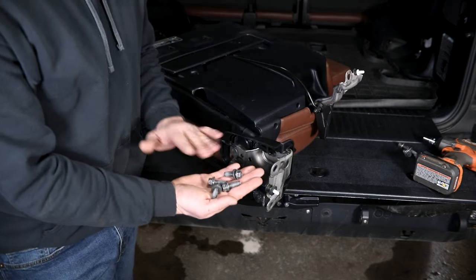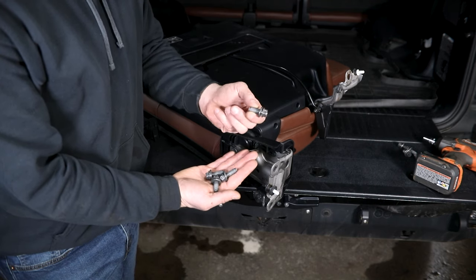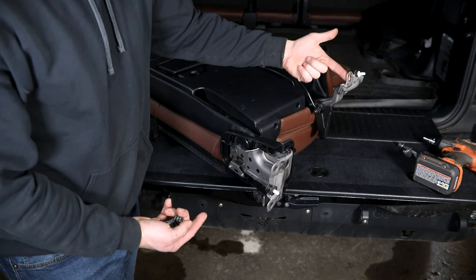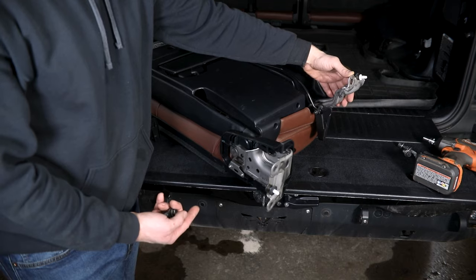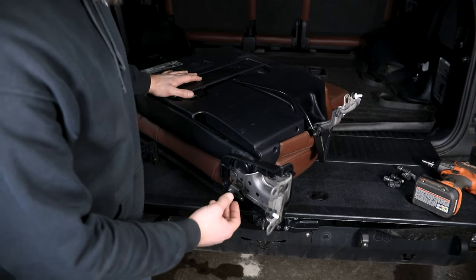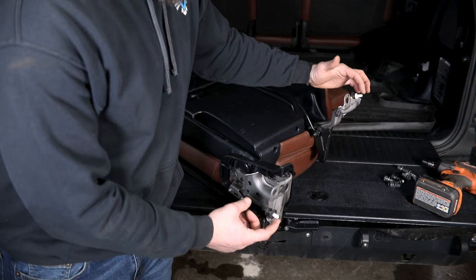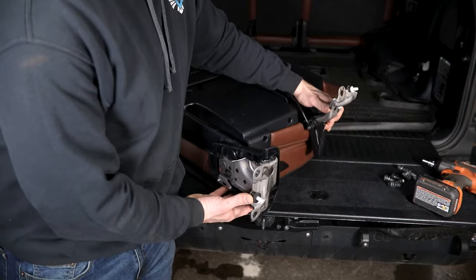Once you get in there you're going to have four bolts holding each seat down. These can be removed with a 14 millimeter socket. There are two that you see here, and kind of one going down and one going through the side of this forward-most mounting bracket. With the seat removed, you'll release the locking lever for the folding feature on the side, then lift up to free it from these two locating tabs, and then the seat can be removed from the vehicle.